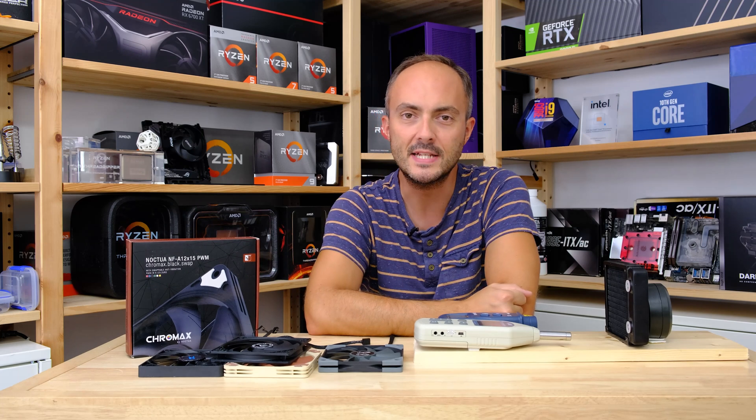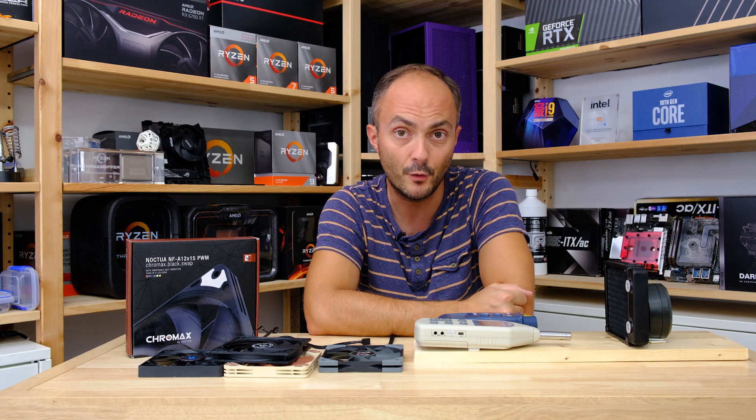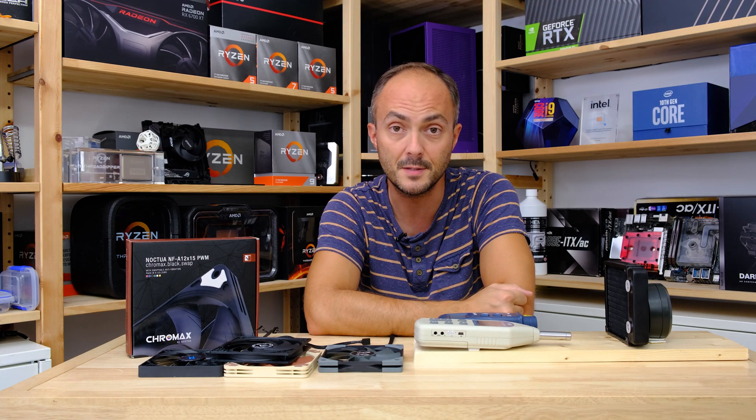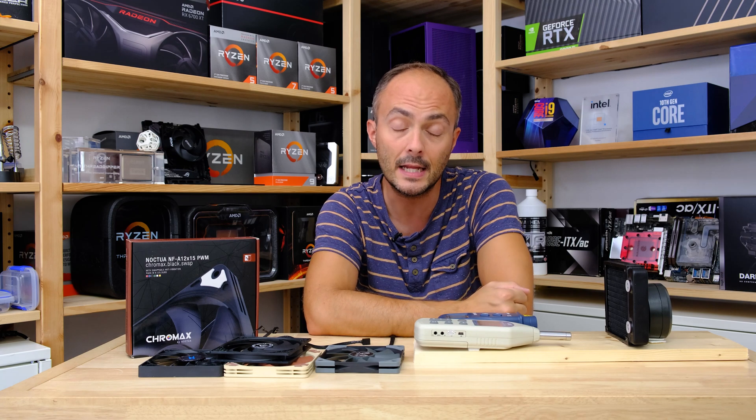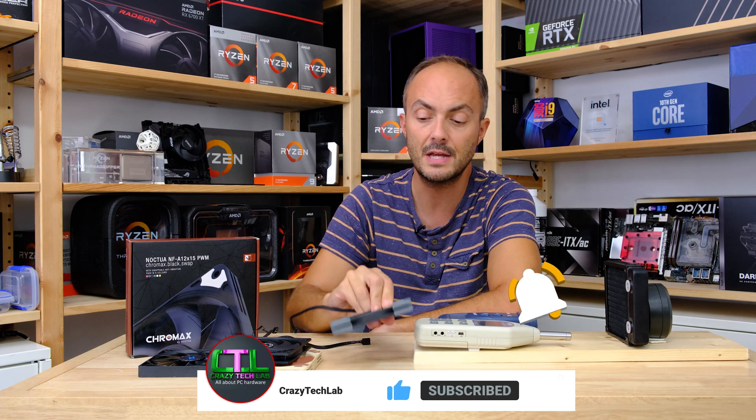Hey everybody, welcome to Crazy Tech Lab. I hope you are all doing okay out there. Today I have a really interesting video for you, especially all you small form factor fans, because I'm doing a bit of extra testing following on from my previous group test of slim 120mm fans, like this one from Scythe.